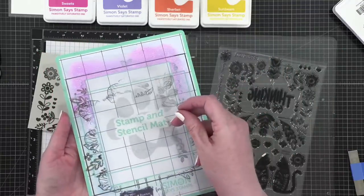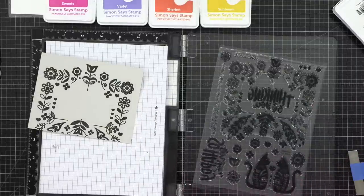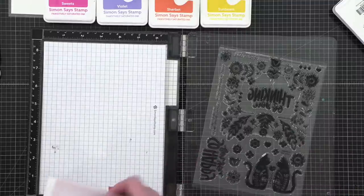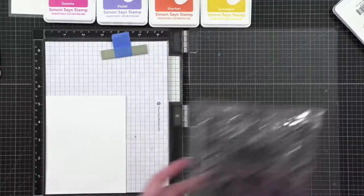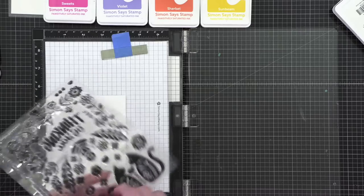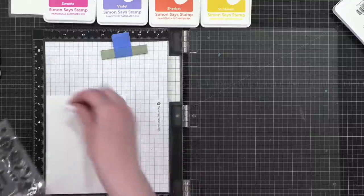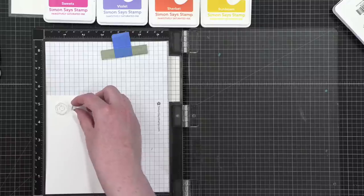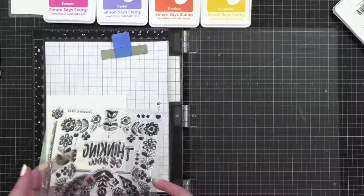Putting the stamp back on the stamp sheet. I'm taking this off the stamp and stencil mat, rolling back the mat so the cardstock doesn't warp. I'm saving the plastic sheet that goes on top so it doesn't get any dust on the sticky mat. Then I've got some white cardstock — referring back to my mockup of the card.